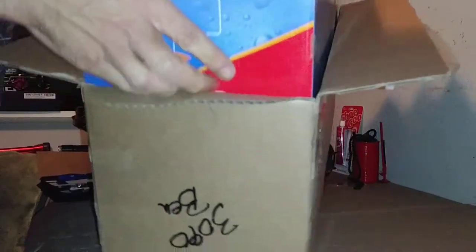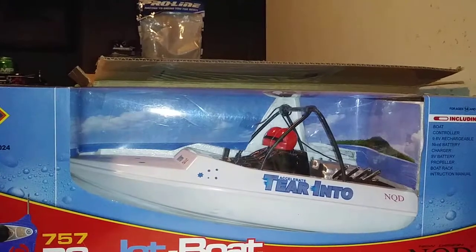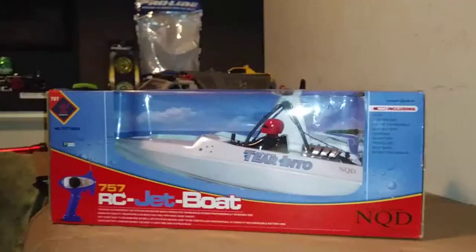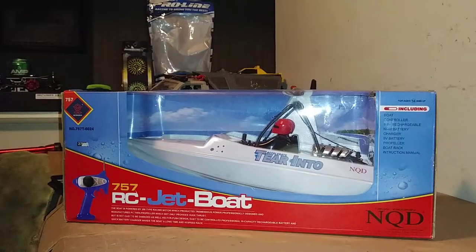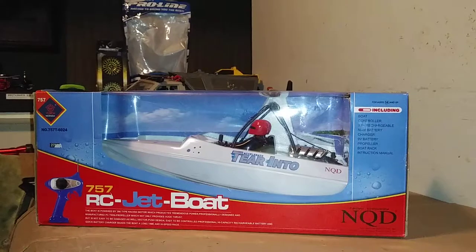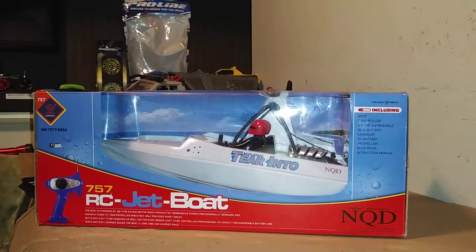And kapow - there she be, new little toy! This is an NQD Tear Into jet boat. I'm always running up and down on that one river with my TF2 and the amphibious WL toys, and it really looked like a good river to shoot some video on. That boat looked like it would be a real good time on that river. I figured it was time to add a boat into the mix. It's a real shallow river with a lot of rocks on the bottom - cobblestone and whatnot - like the Rubicon trail underwater. A jet boat is ideal.